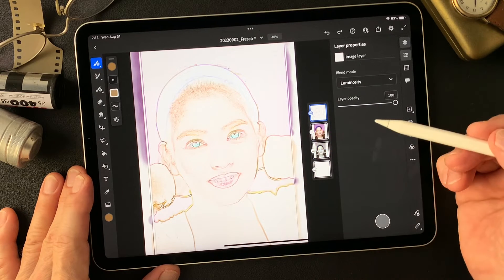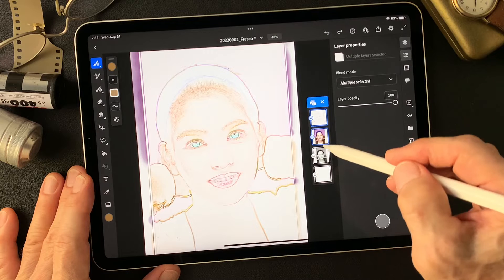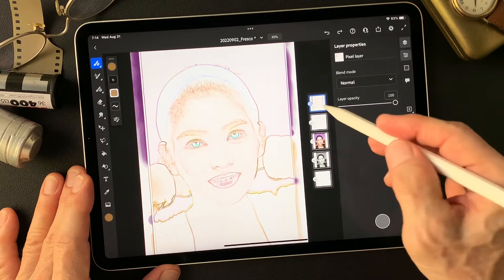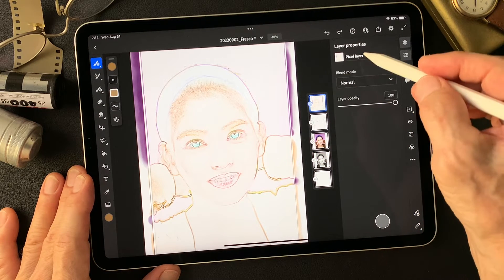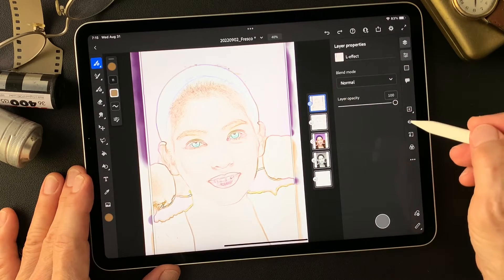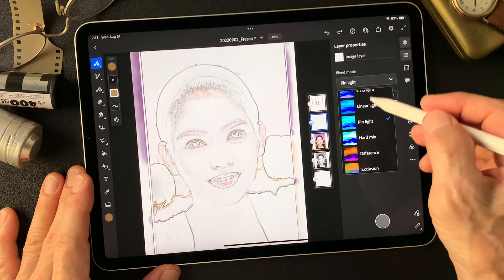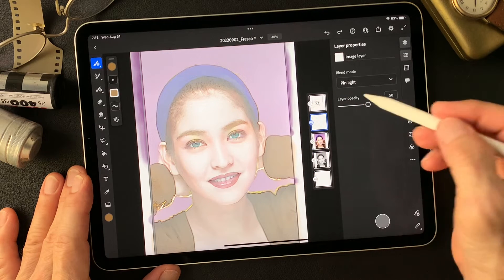I'm going to fix this luminosity effect layer. Select one, two, three — all of them — and duplicate layers. Now merge selected to get this image. This is the luminosity effect layer — effect on pencil drawing type image. Turn it on to keep it. Now I'm going to change this pencil drawing type image blend mode.